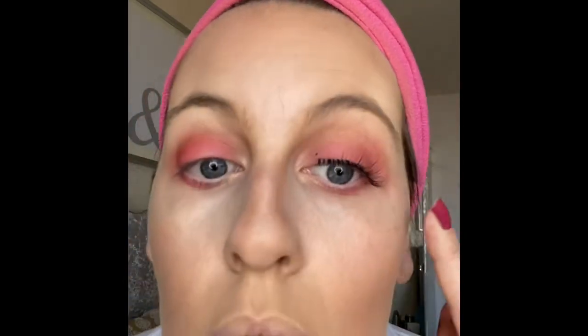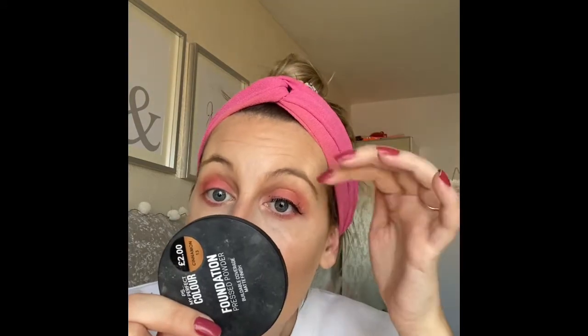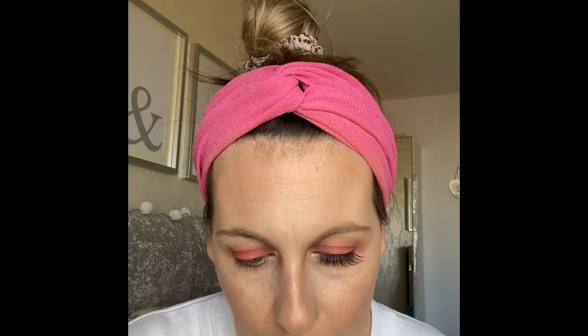We're hanging on for dear life here! You know, maybe a smaller mirror would be best. Let's try again — take two. If anyone knows the secret to doing these so well, let me know. Is there a secret I don't know about? I'm just putting glue on the other lash.